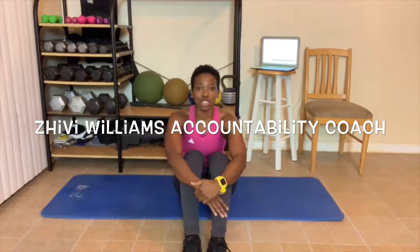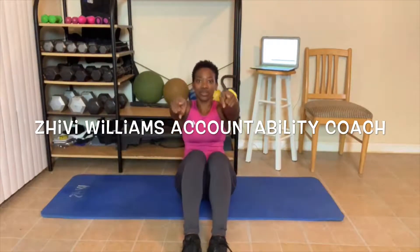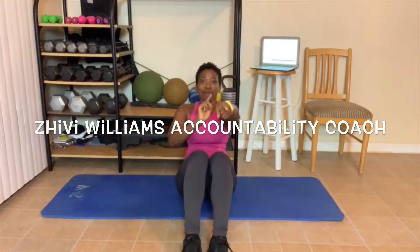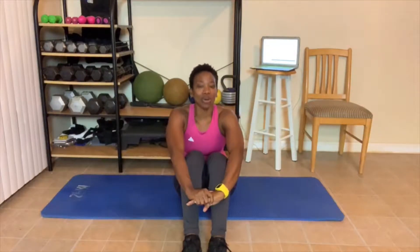Hey everyone, my name is Shivie Williams. I am your health, wellness, and fitness accountability coach, and I help you reach your goals by holding you accountable for reaching them. One way I do that is with these workout videos, and another way is through my YouTube channel. Make sure you subscribe to my YouTube channel, LBX Fitness.